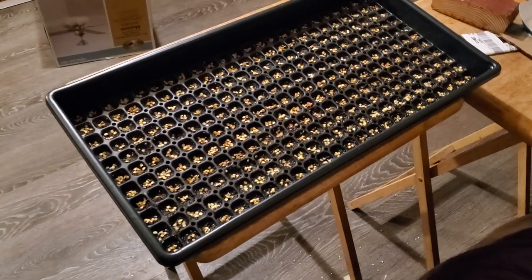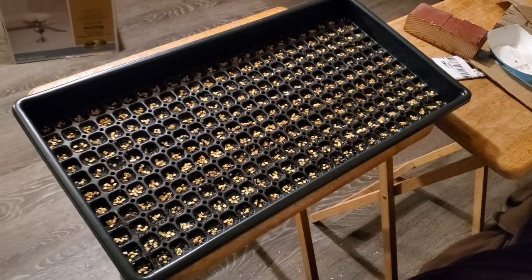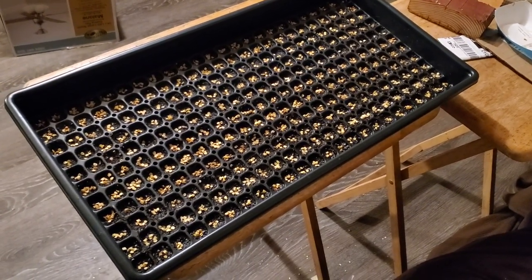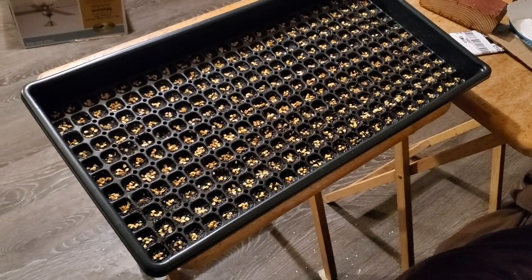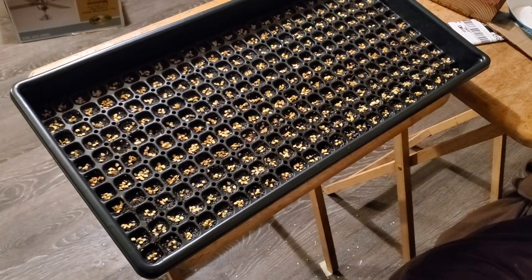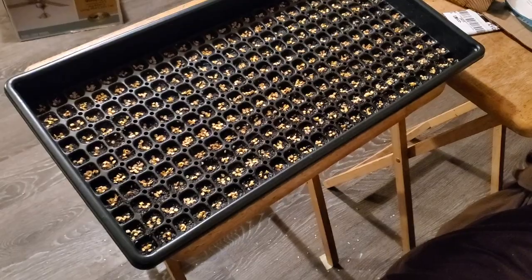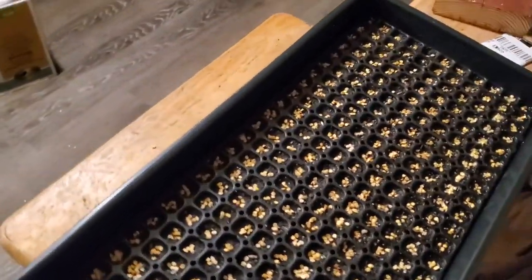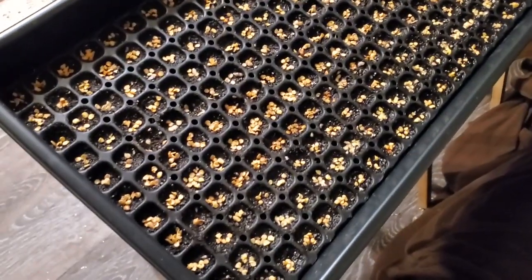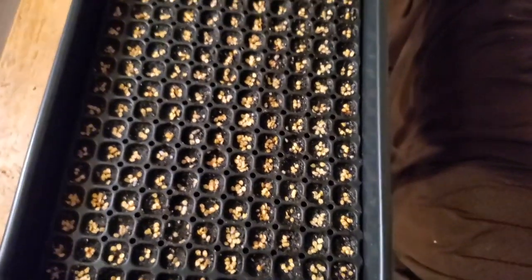It's called a 128-cell tray and it fits perfectly snug in this reservoir tray called a 1020. I buy all these trays from Greenhouse Mega Store online. I also have 288-cell trays, but the problem is they don't fit. Professional greenhouses use them with automated setups. So I cut out one row of the 288-cell tray, giving me 11 rows of 24 cells, then trimmed the edges so it fits down in the 1020 tray.